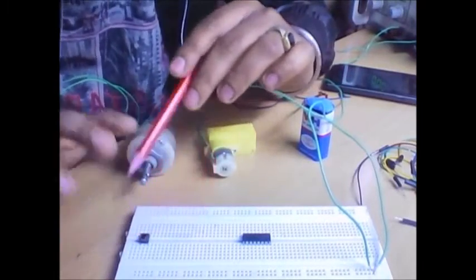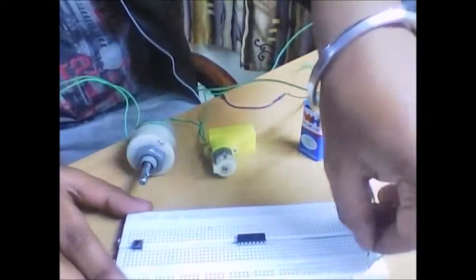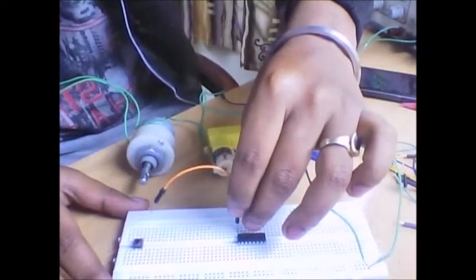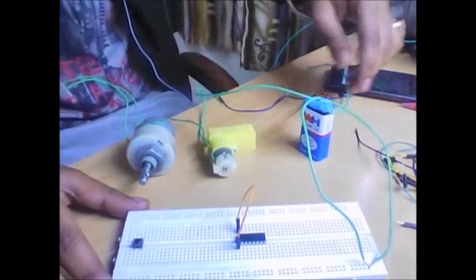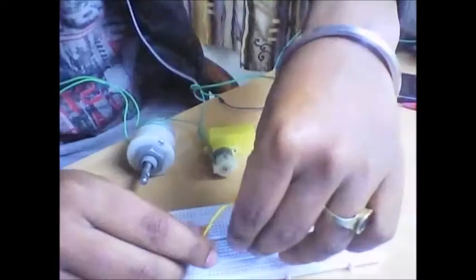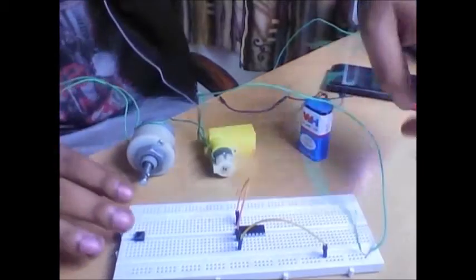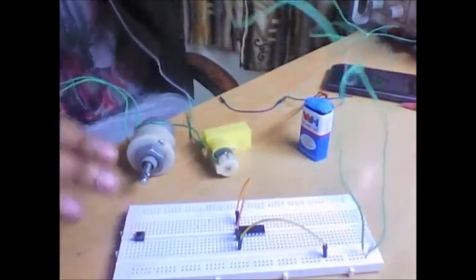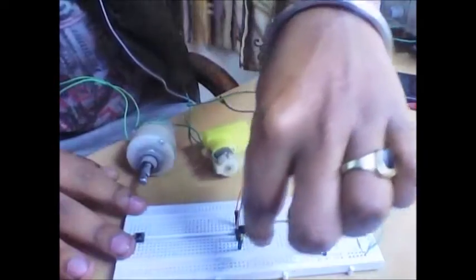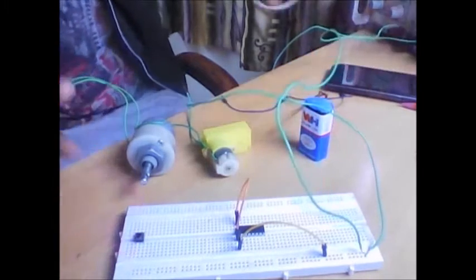The push button operation is very simple — I will show you now. I have given two supply lines from the DC supply — the positive terminal and the negative terminal. Pin number one and pin number sixteen should be given a five volt supply. I have shorted them together and connected them to the positive terminal of the five volt supply on the breadboard.